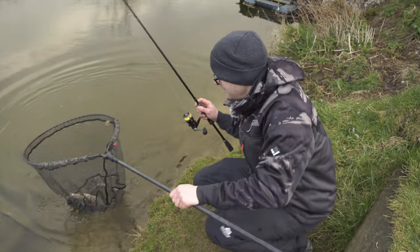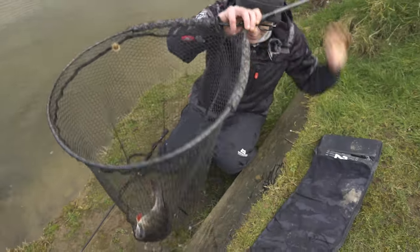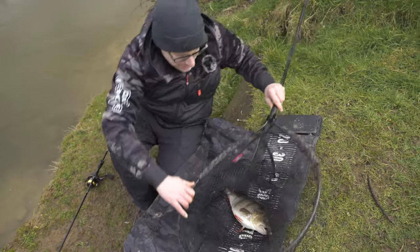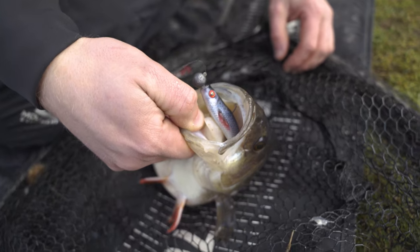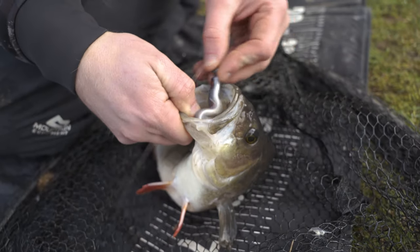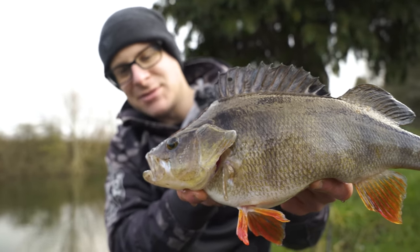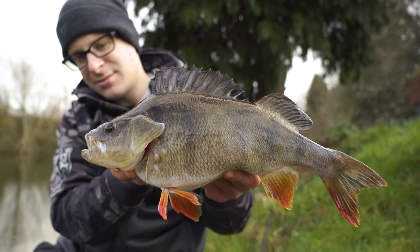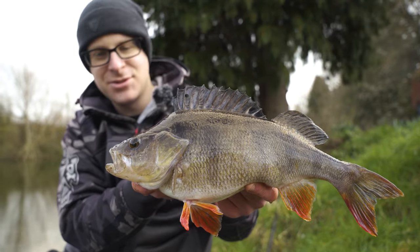Well, literally first cast and I've been on to an absolute stonker. Flicked out one of the 10cm Pro Shads, absolutely nailed as well. Let's pop that out there. Absolutely beautiful, this Gravel Pit Perch - such a deep fat fish, quite short but really plump. Stunning.